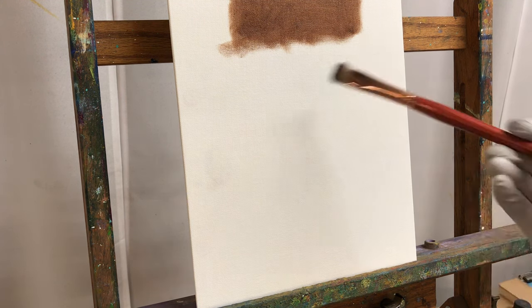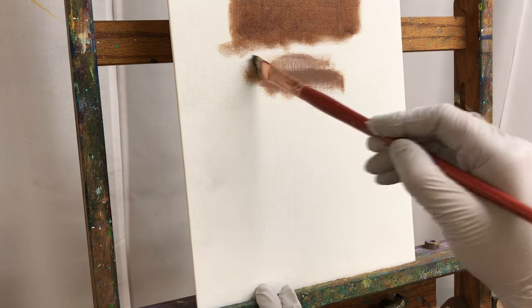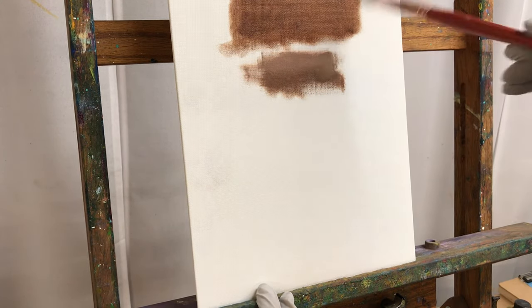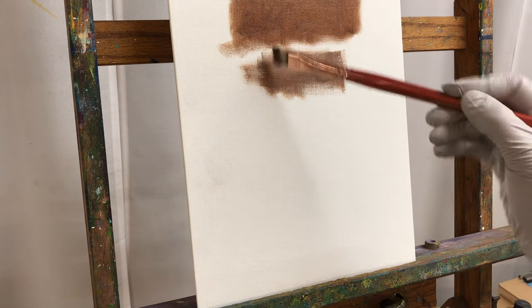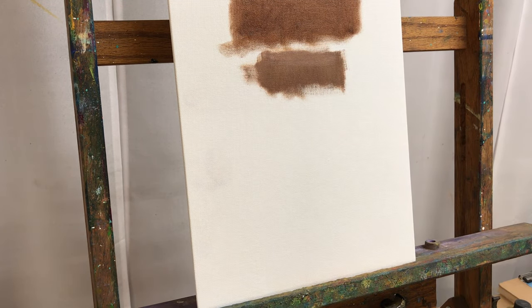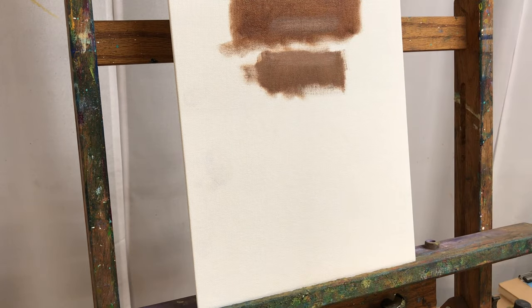For my second layer of paint, I'm going to take off all fast dry medium from my palette — just clean it all off using a paper towel and a palette knife. This layer will be paint only. Again, I can push and wiggle my brush in the paint, but I also might run it over just the edge of the paint so I have a little bit thicker paint on the brush itself as well. I can paint right over top of that thin layer if this paint layer is a little fatter or a little thicker.